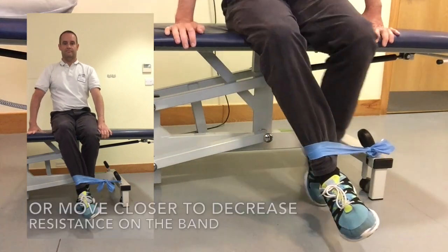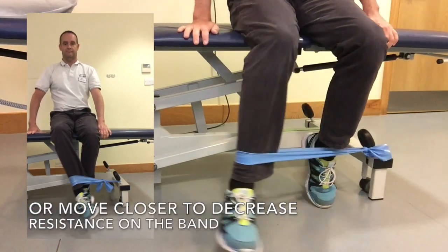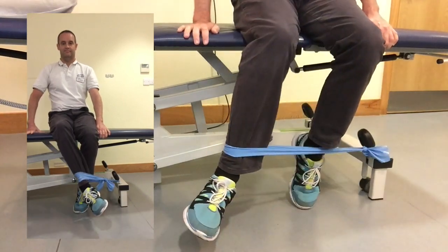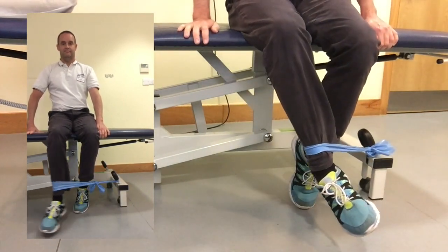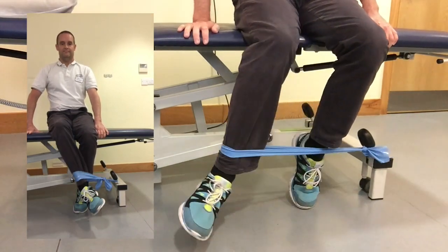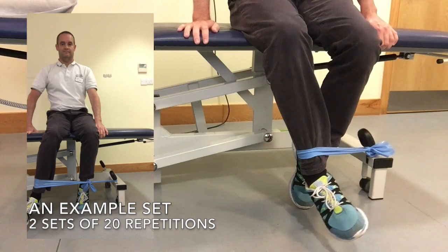Move further away or closer to the band to increase or decrease the resistance. An example set at the end of the video is two sets of 20 repetitions, and if you don't find this challenging enough, increase the resistance on the band or increase the repetitions.